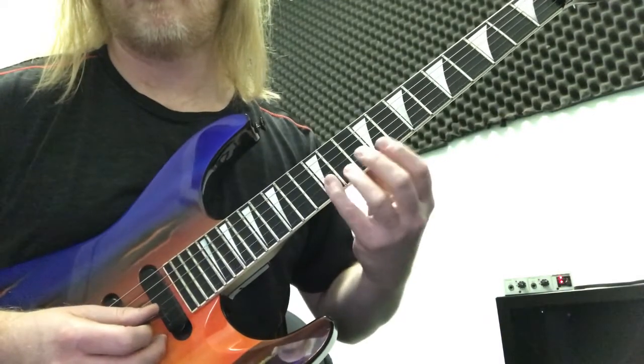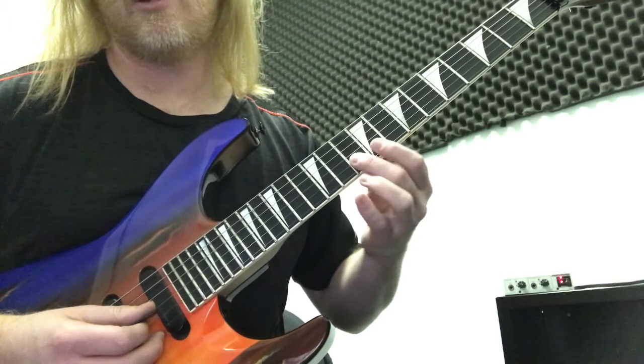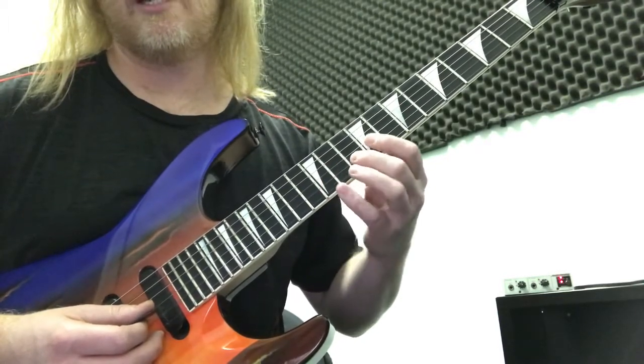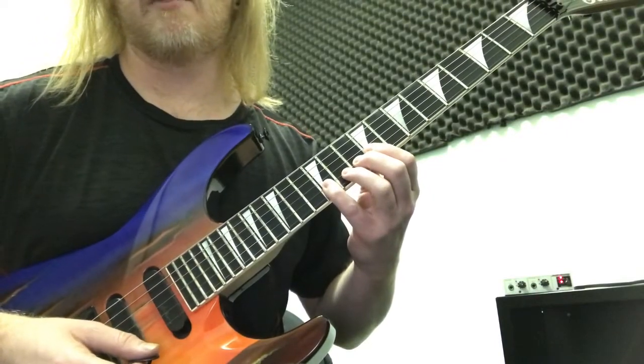Now we're at the 12th fret on the 2nd string. We're going to be doing the 12th fret, the 10th fret, the 9th, 10th, and 9th again — so: 12, 10, 9, 10, 9. Each of those will be with the open string, just as the previous pattern.